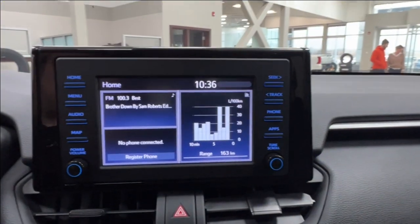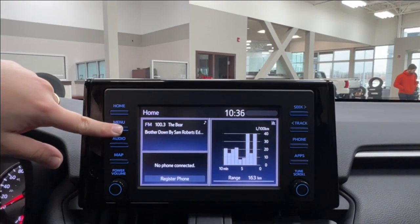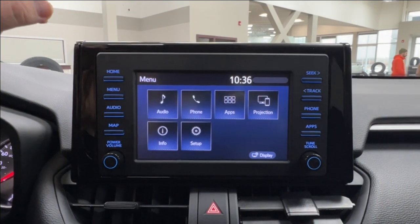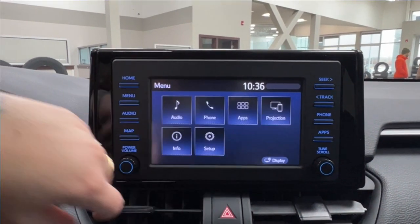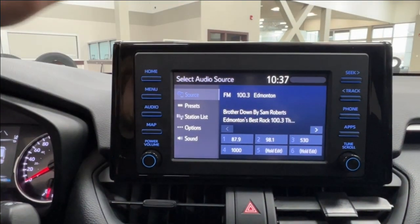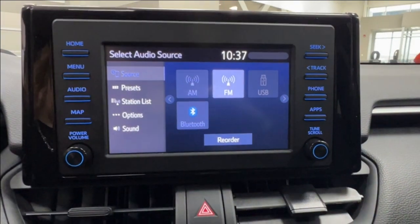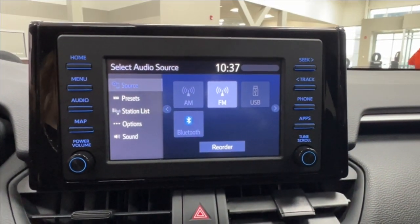In the middle is your infotainment display monitor, where you access much of the information about your daily driving experience, including optional navigation and all of your audio listening. Audio includes AM, FM radio, as well as full Bluetooth connectivity for both Android Auto and Apple CarPlay, and an optional USB adapter.